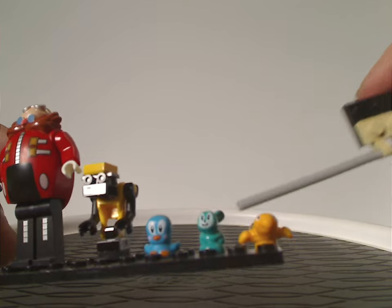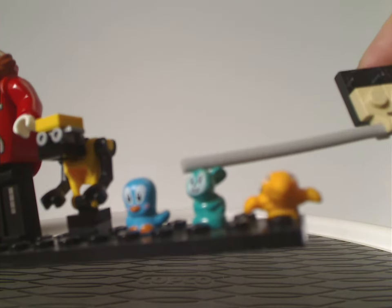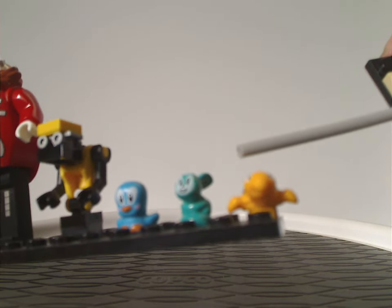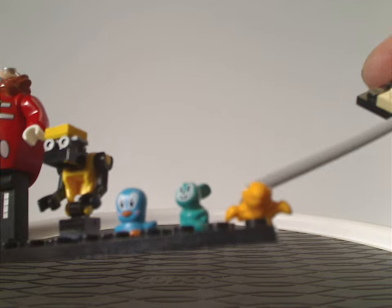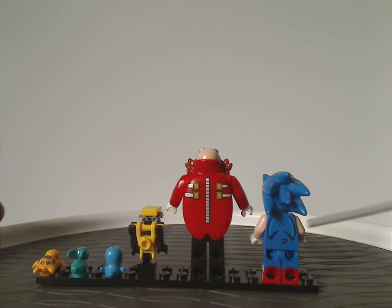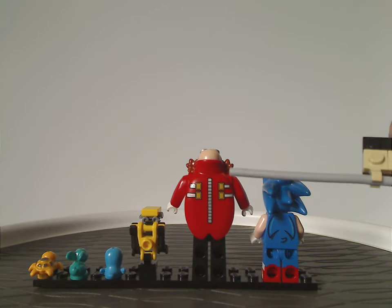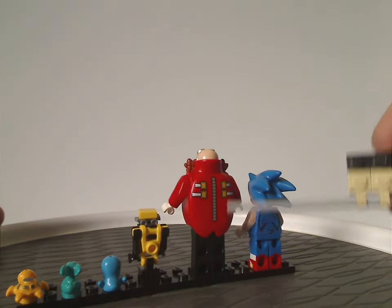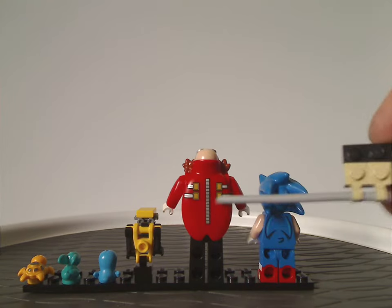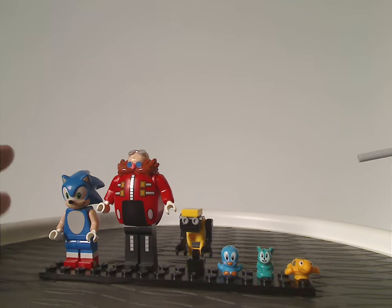You also get three small animal characters: a blue Flicky like we saw in the Sonic Speed Sphere Challenge set, a couple of other critters, a monkey seen in other sets, and a little turtle as well. The back printing on Sonic and Dr. Eggman is quite nice, with good back torso printing and nicely sculpted detailing all around.